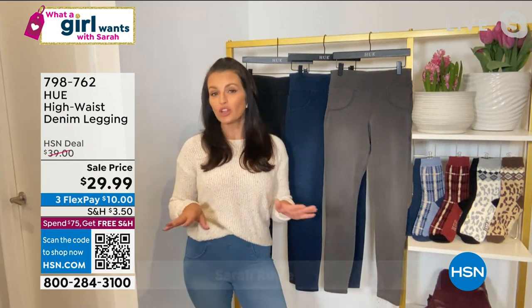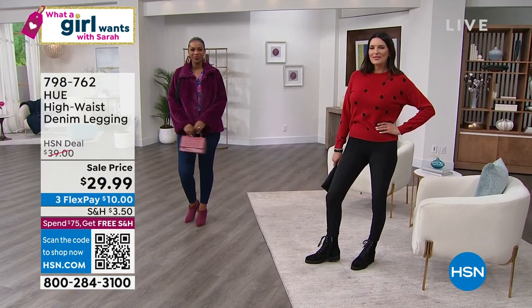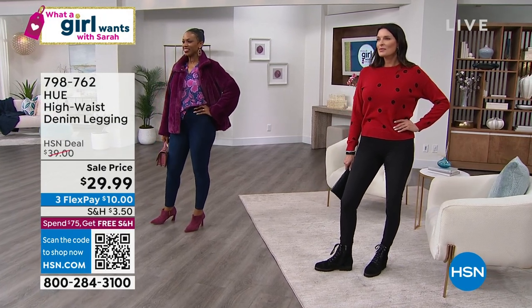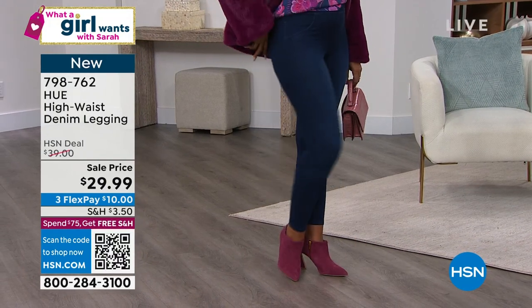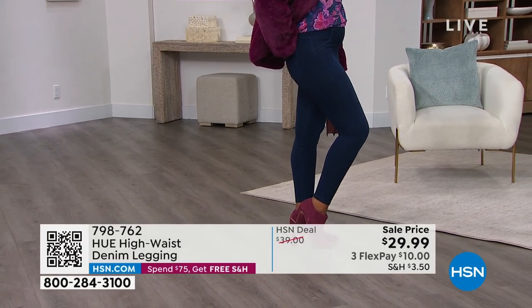This is something you're going to put in the washer and dryer — just as easy as they are to wear, pull right on, they're just as easy to care for. And they look great with everything. You can see them with combat boots or with a heeled bootie — dress up or dress down. These are going to replace your favorite jeans and your favorite leggings.